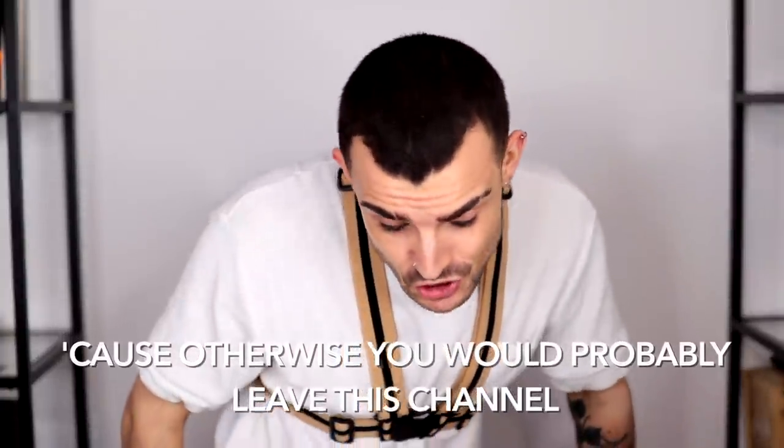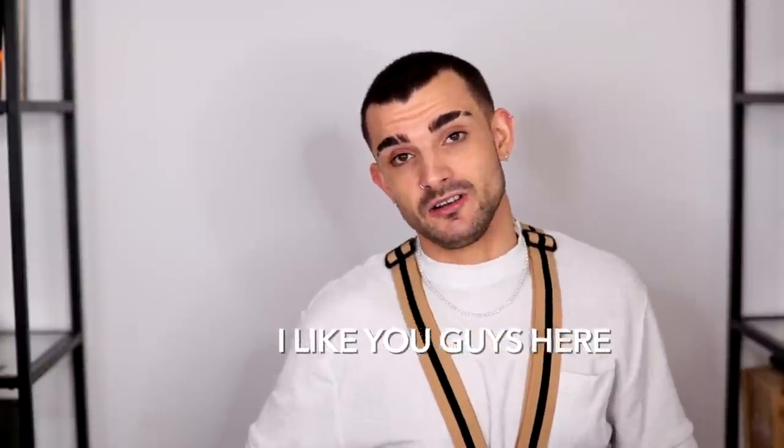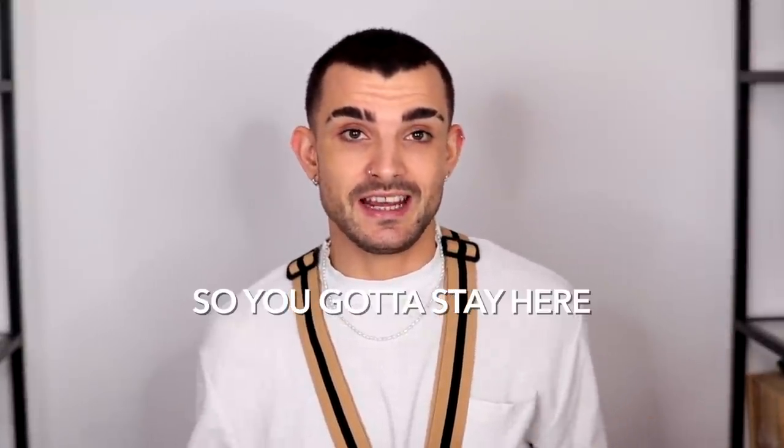Hello mis amores and welcome back to my channel. Hope you're doing great. I hope you're having an amazing day and today it's a new year. We should do some new stuff — which is not actually that new, because otherwise you would probably leave this channel and I like you guys here. I love you guys here so you gotta stay here.